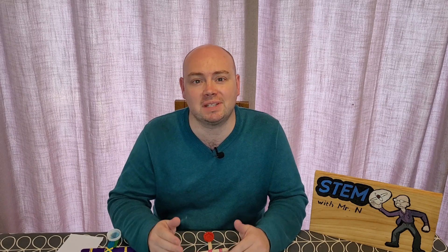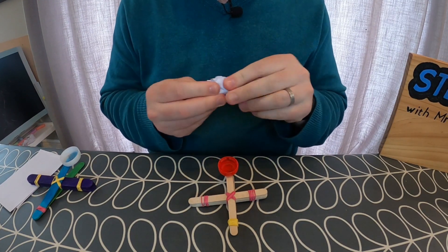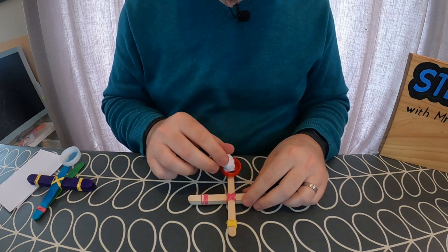Now that the glue has set, it's time to test my catapults. I'm going to test the one made with normal lollipop sticks first. I'm going to take a small sheet of paper, scrunch it down into a ball, and put it in the lid on the launching stick. I'm then going to pull down onto the top of the lid and let go, and watch what happens.